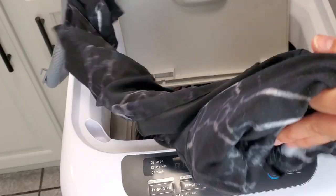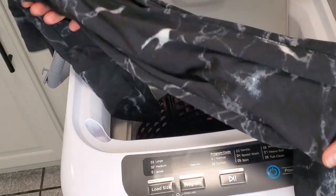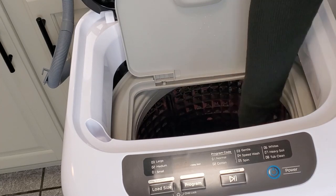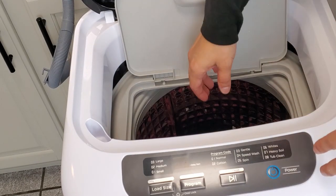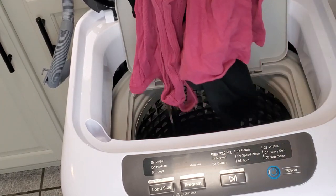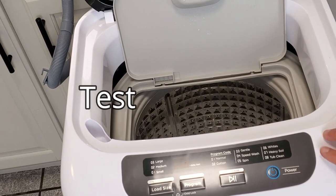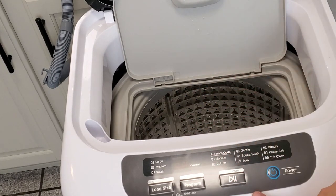It did a very good job at spinning the clothes and spinning all the water out. My leggings are just barely damp, just like they would be in a regular full-size washer. The clothes smell good - very nice and fresh. It stands up to the washing test, the spinning test, and the quiet test. The amount of time it takes to wash is also very decent. Let's test out one more load. After the wash it beeped to let us know it was finished, and now it is off - it shuts itself off automatically. That's a really good feature. Let's try a large load.